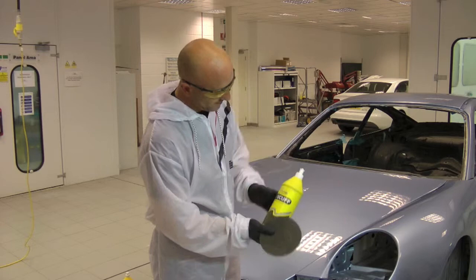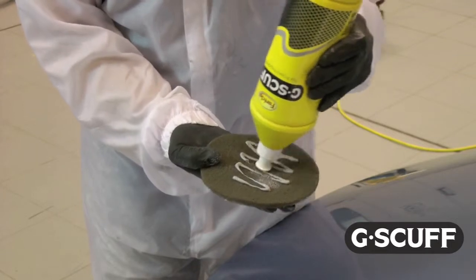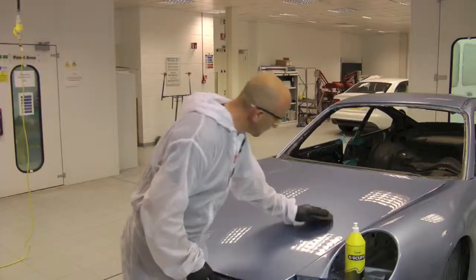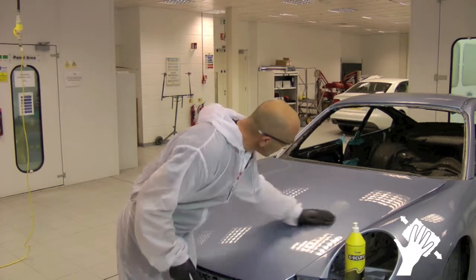Start by applying a small amount of G scuff directly to the flatting pad. Using medium pressure, rub the G scuff and flatting pad over the entire surface area using a backwards and forwards motion.